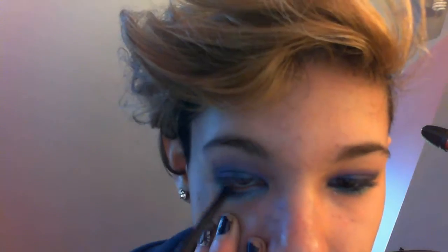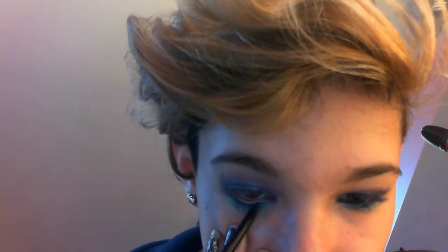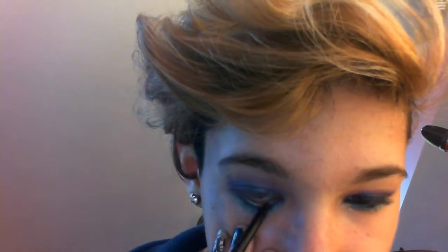I'm going to be taking an Avon Glimmer Stick Eyeliner in the shade Starry Night Blue. It's just a navy because I don't have any other colorful eyeliners. This isn't really colorful — it's like a navy blue. But since most of the eyeshadows we're using are aqua and blue, it adds more definition to the eye and really pulls the look together.